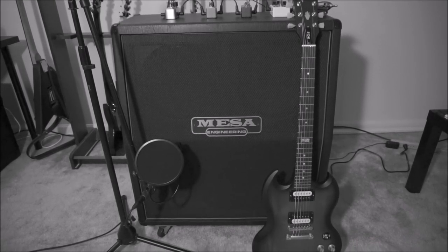Without further ado, let's see what it sounds like through a Mesa Boogie 4x12 dual rectifier cabinet mic'd up with a classic SM57. Enjoy!